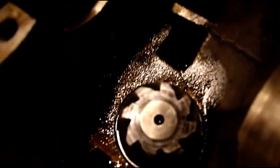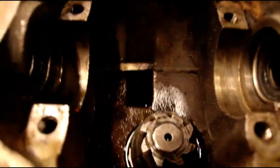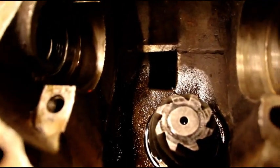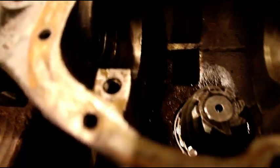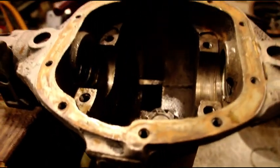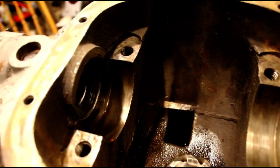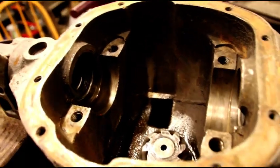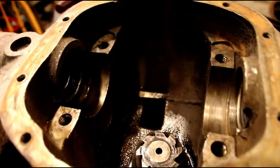Here is John's pinion — completely set, rotational torque set, the seal is in, and it has been 24 hours with gear lube in there and it is dry and ready to go on. Covered a lot of ground today — just want to bring everybody up to date on their projects. Thanks for watching as always and I'll catch you on the next video.